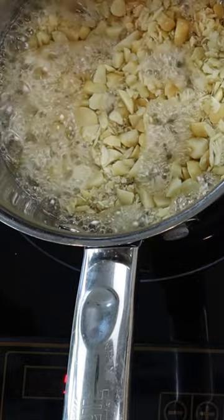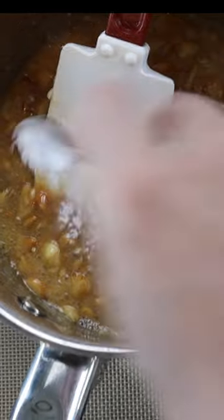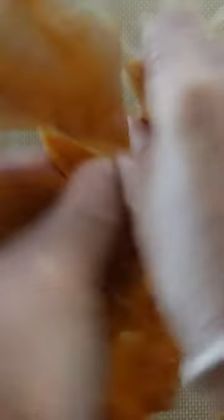Then add 65 grams chopped macadamia nuts and continue to cook to 280 degrees Fahrenheit. Then mix in 15 grams room temperature butter, 5 grams vanilla extract, 3 grams baking soda, and immediately pour onto a lined baking sheet to cool.